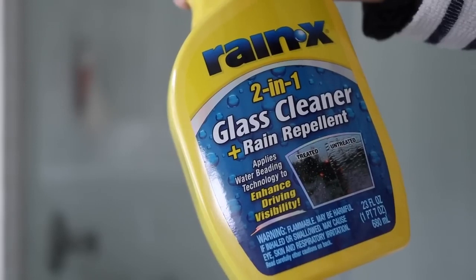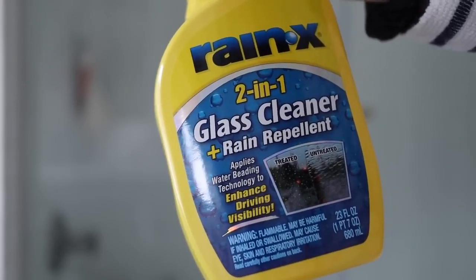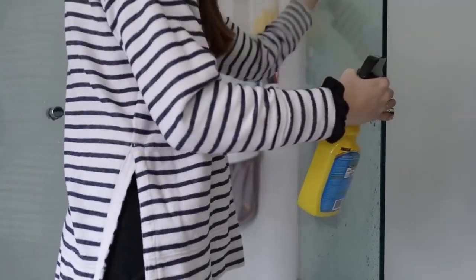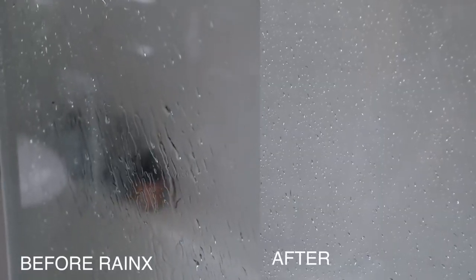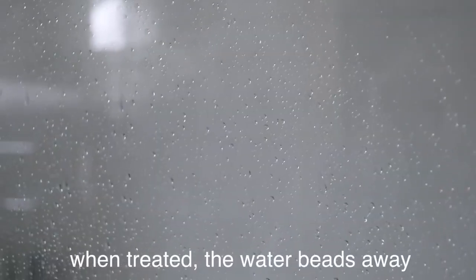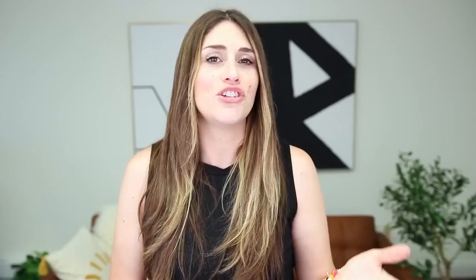If you have a shower with glass doors, one of my favorite tricks is to use Rain-X on it. Rain-X is obviously for your car — you use it on the glass to help water bead up — but this works great in showers too because it's going to help the water bead up so you're less likely to get water spots once the water dries. You can always squeegee your shower after use, that's really the best practice, but if you have children or guests or husbands that maybe aren't going to do this, Rain-X is a great way to help prevent those water stains.